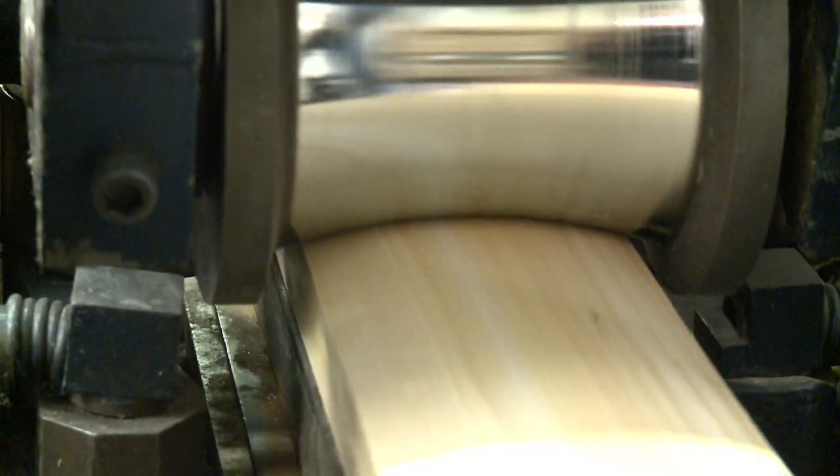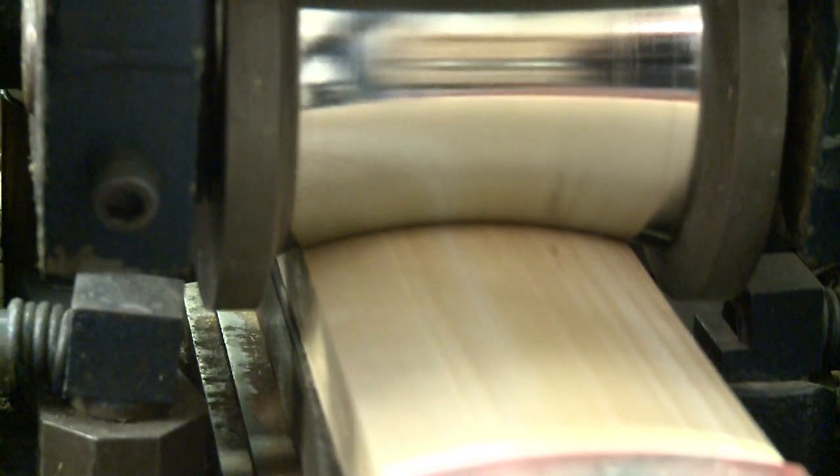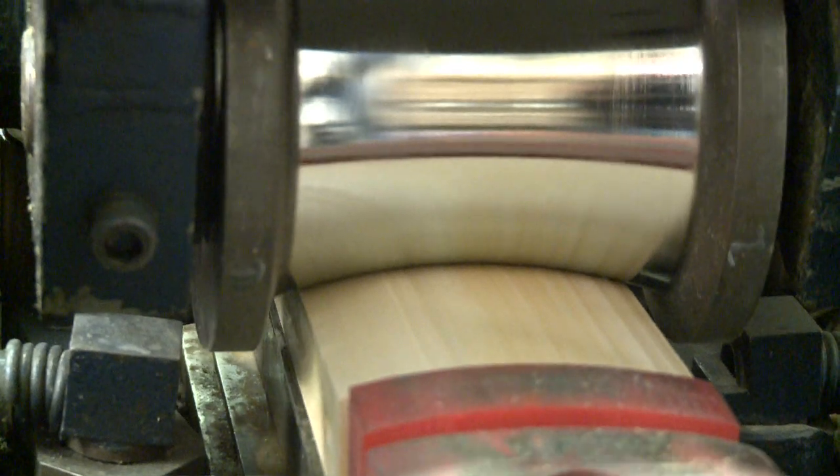The roller shape here is a perfect match to the face so that we can ensure there's a uniform press across the face and also all the way up the blade.